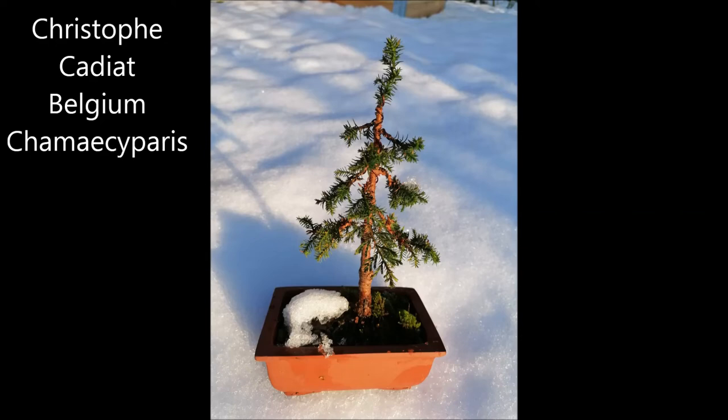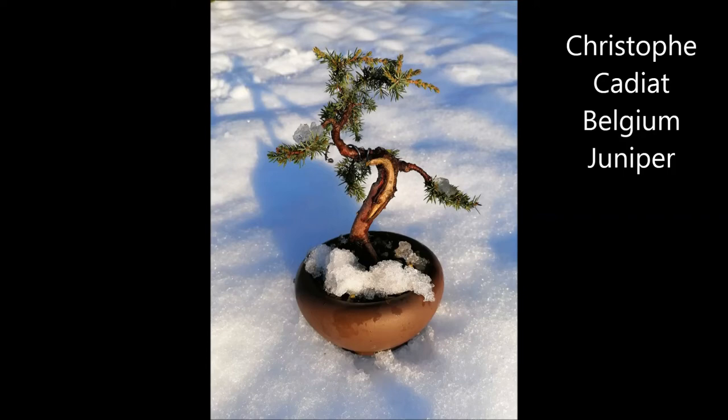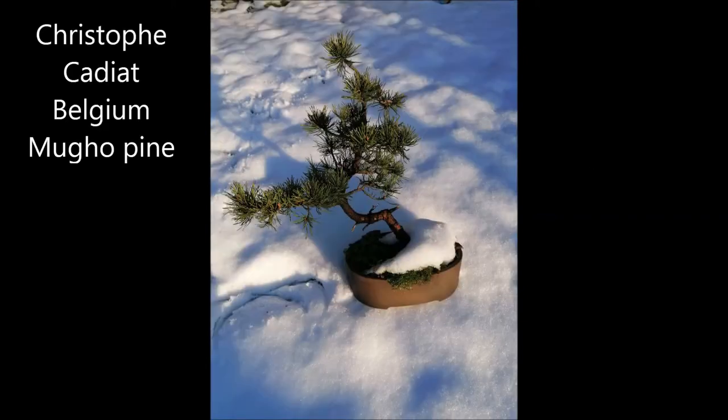Christophe Cadia from Belgium sends us a picture of his Chamaecyparis. It is a relatively young tree — he just styled and wired it, but as you see it already has a very nice formal upright shape and it's very well done. It's planted in a simple brown pot which is very suitable for this tree at this stage. He also sends a picture of his Juniper, a little one planted in a brown round pot. The tree has a little bit of shari and jin, which is of course always very attractive on a Juniper. It is an informal upright style and it looks really great in the snow. There is also a picture of his Mugo pine, which is already a whole lot older. The tree is planted in an oval brown unglazed pot, which is of course very good for a pine. The pads are already well formed and it's got a great future.